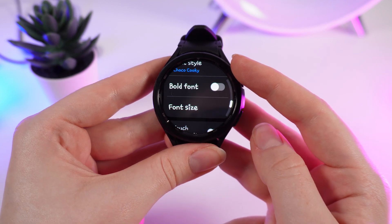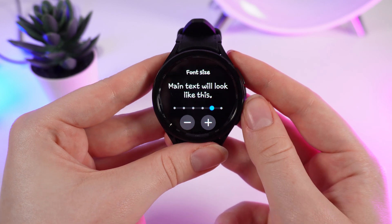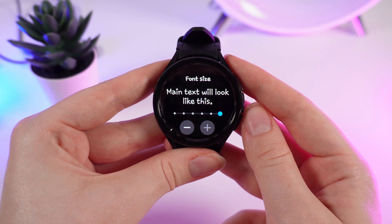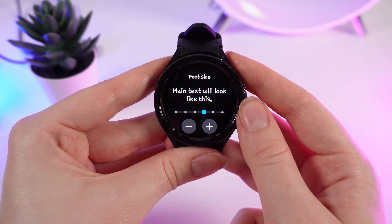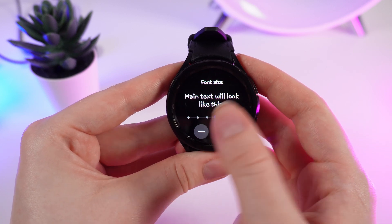Now, how to change font size. We click on this tab and right here you can change the font size. If you click the plus you can increase the size, and if you click minus you will decrease the font size. You can also use the slider to control the font size.